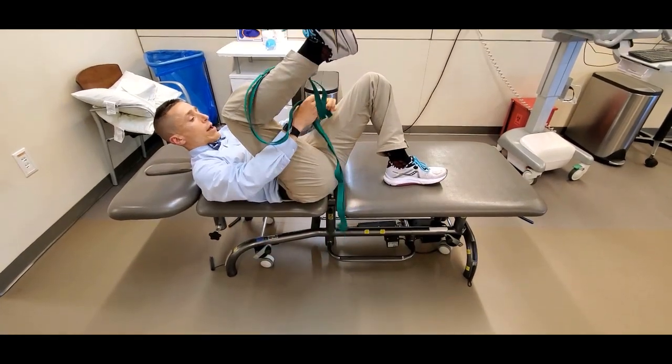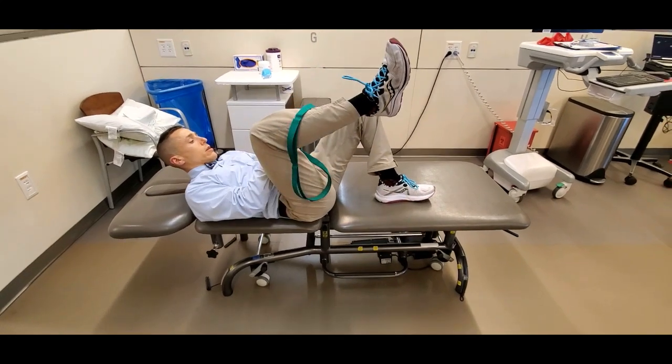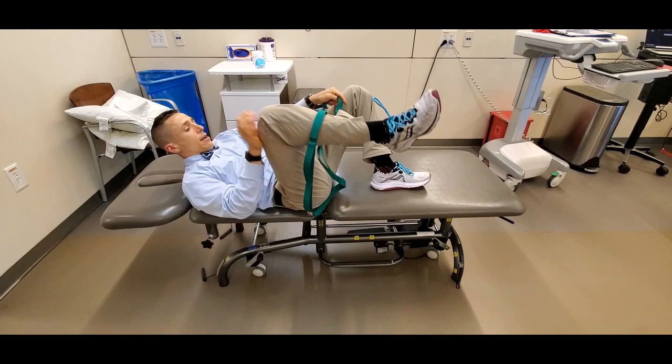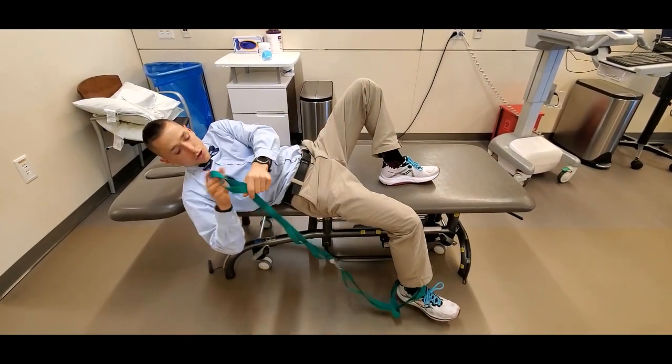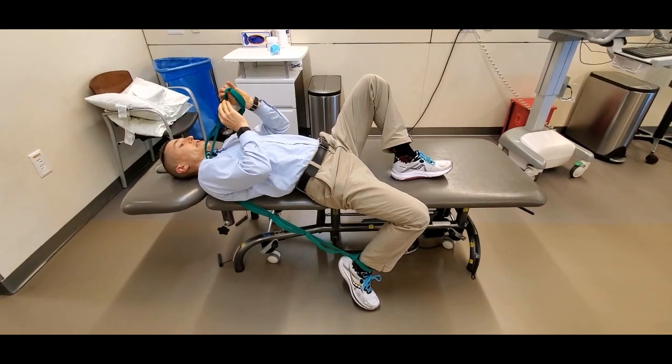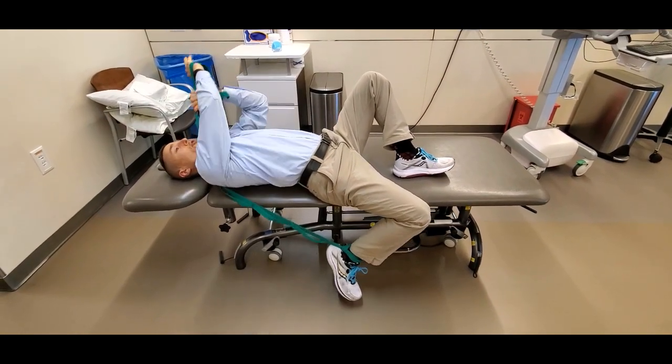The strap is going to go around the ankle. It can be a dog leash or belt — it doesn't have to be a formal yoga strap. I'm going to come up and across. A pro tip is to stick the hand just in the loop like this.